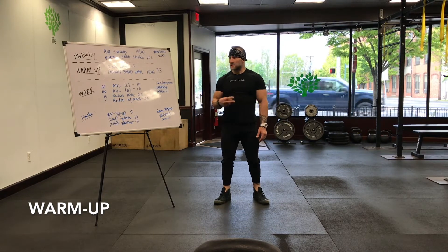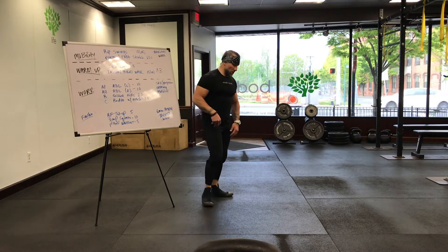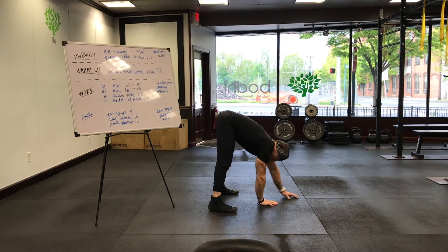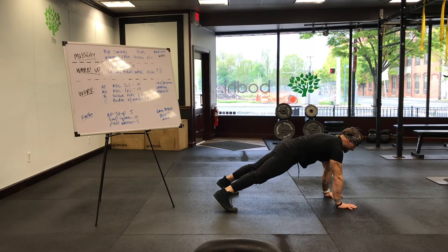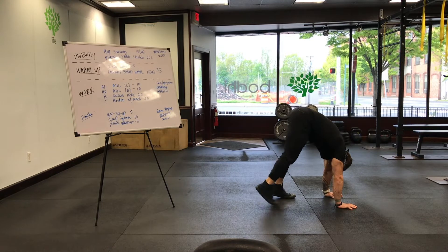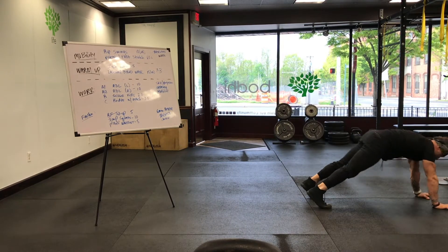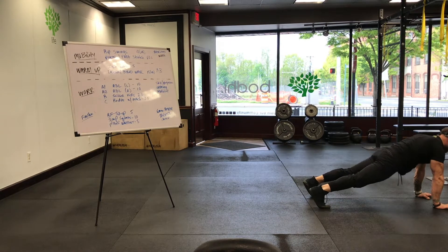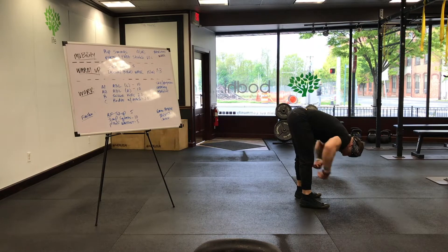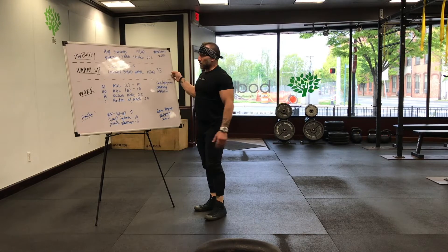Three rounds, two exercises — take your time with it. First one: inchworms. Fold over at your waist, try to keep those legs straight, walk yourself out to a high plank. From there, tip your toes, bring your hips up, bring your feet to your hands, and then walk yourself back out to a high plank position. Every time you get to the pike position, stop and feel that stretch. Let these exercises get their work in.